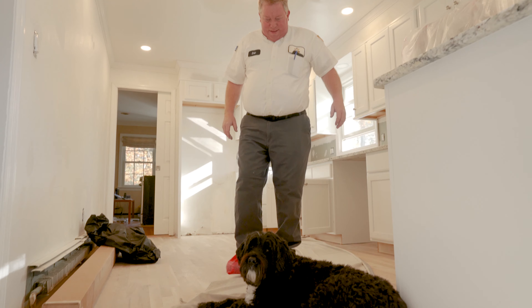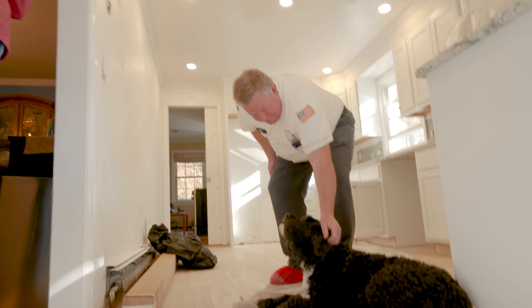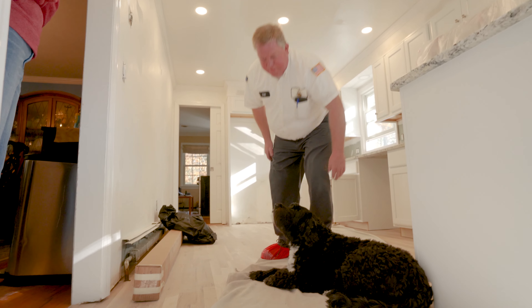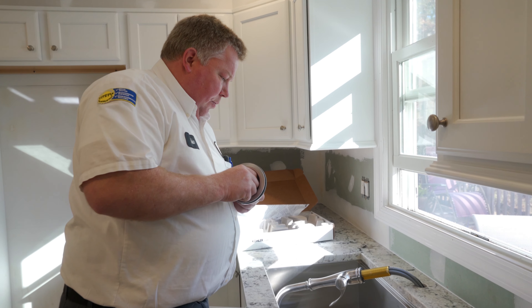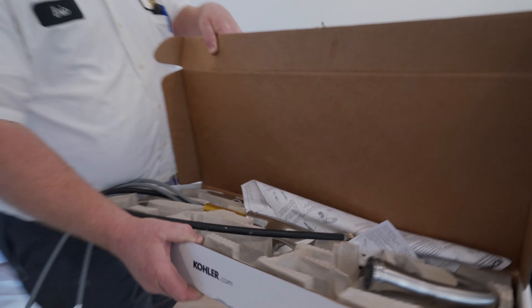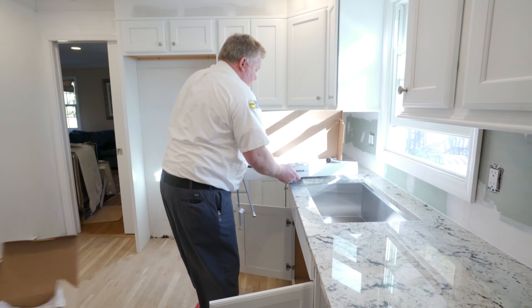Eric's got a new assistant. First call is installing components in a new kitchen — except for the tap, where we might have to move the handle forward a little bit because of the windowsill.